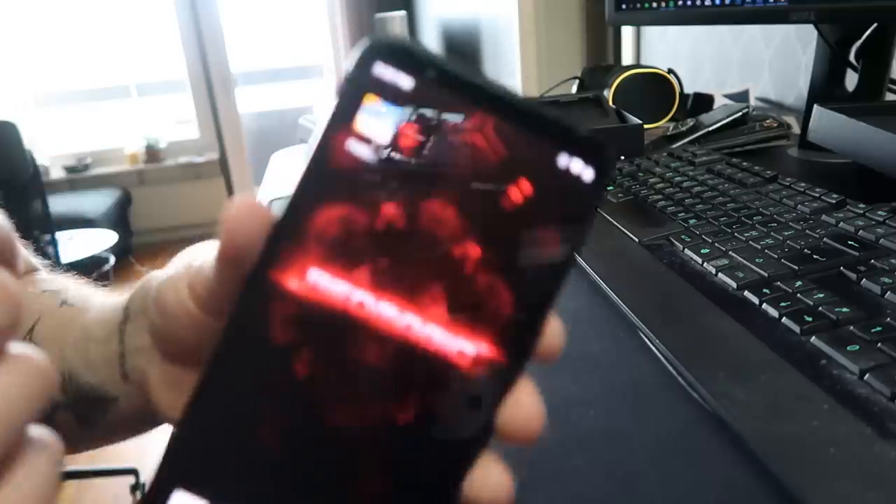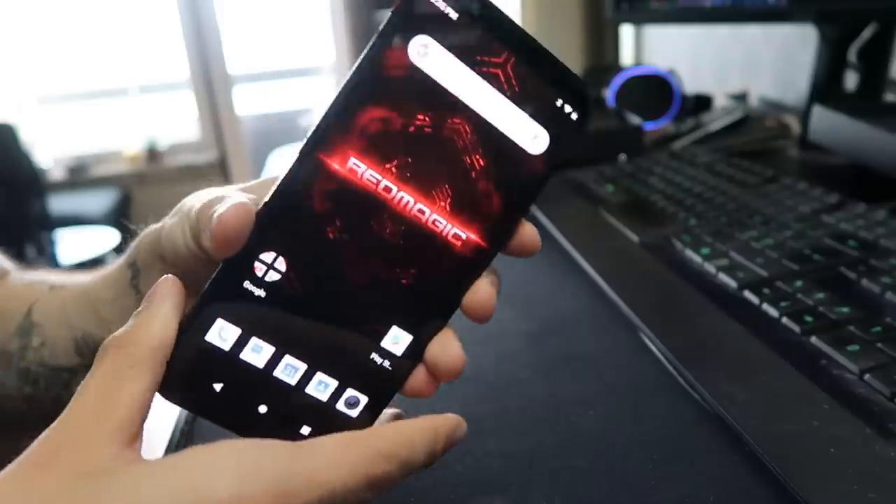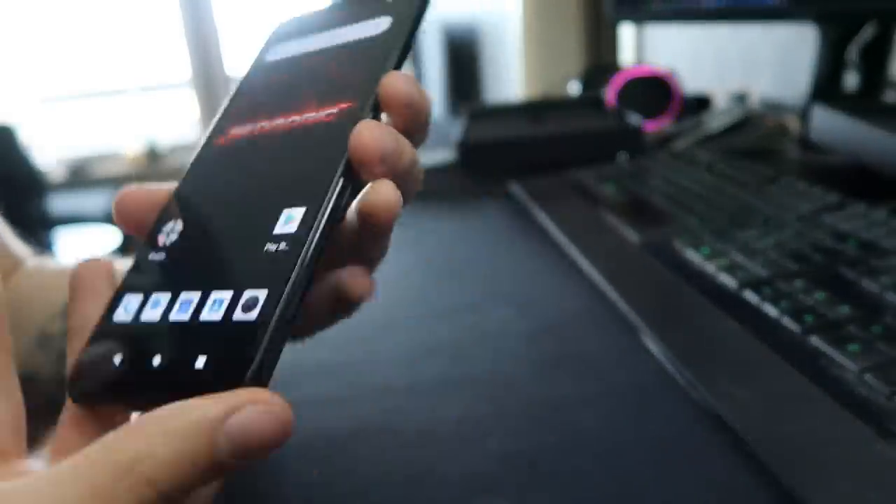It also has this port right here which I think is for attaching gadgets to the phone, which is pretty cool. Let's start up the phone — this is how it looks when you start it up. I'll log in, and it says Red Magic marks as the background. I have PUBG downloaded which we'll look at later. One thing I want to show you is this button right here. Also, I'll put a lot of specs in the description if you want to find out more about this phone. This button basically switches the phone from a normal phone to a gaming phone.